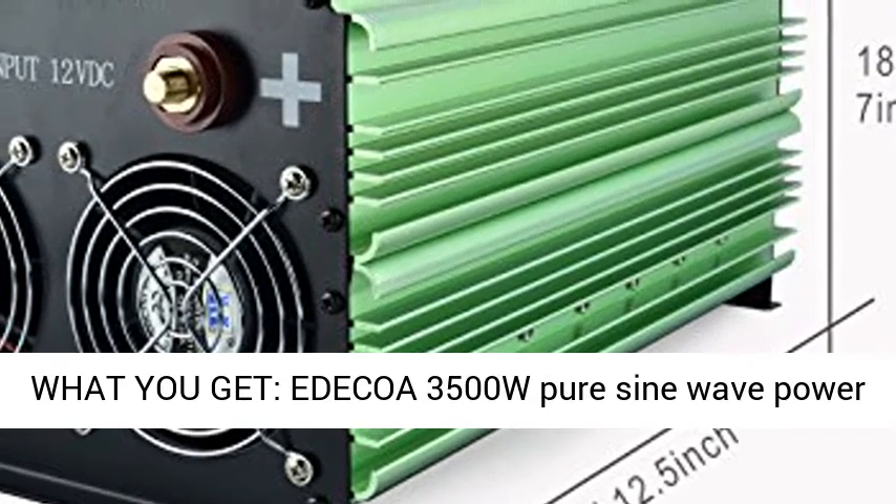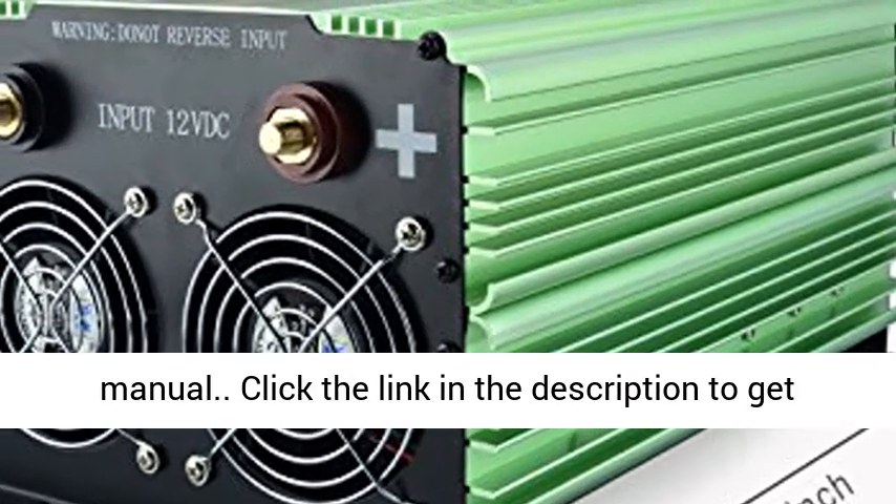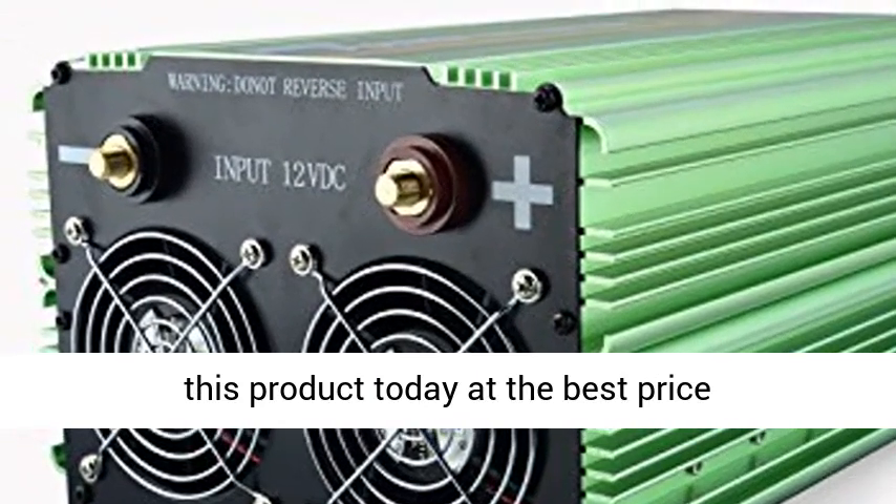What you get: an ITECO 3500W pure sine wave power inverter, battery cables, remote switch, and user manual. Click the link in the description to get this product today at the best price.